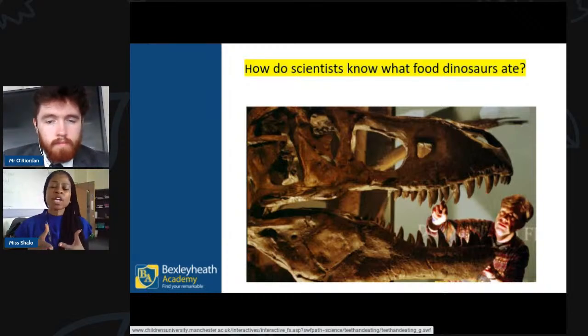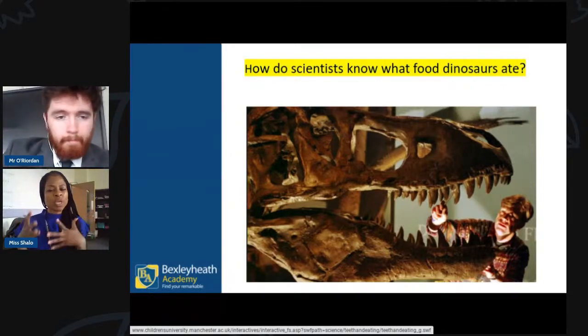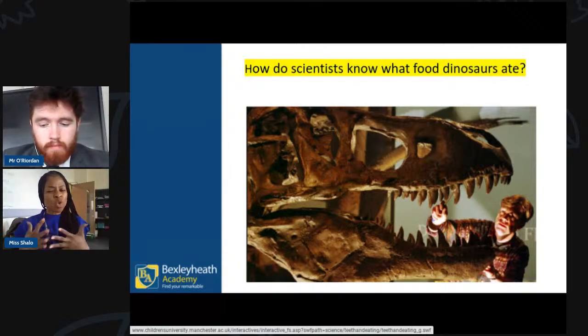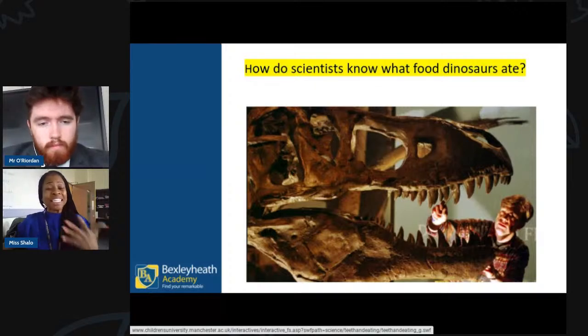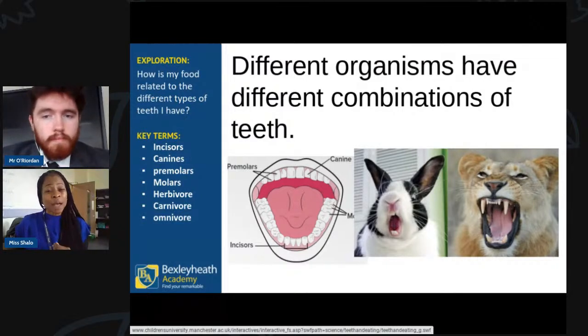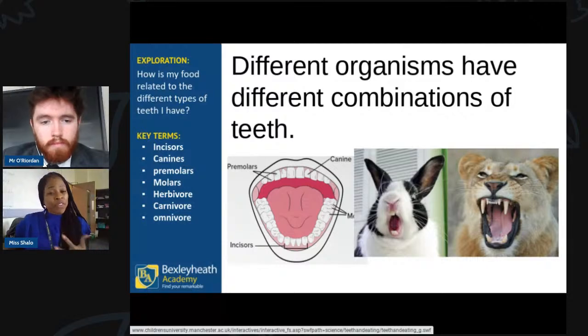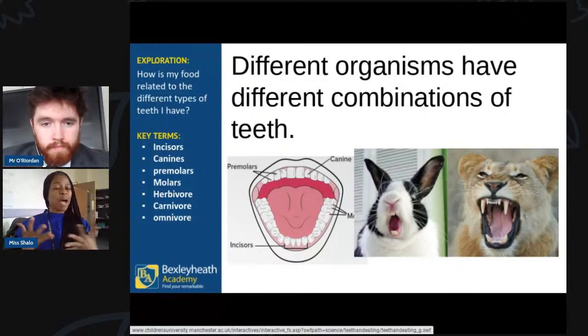That's what we're going to be doing in today's lesson — looking at the dentals of different animals and trying to determine whether an animal is a herbivore or a carnivore. Just as I said, we can only indicate using fossils or dental structure. Different organisms have different combinations of teeth. At the beginning of the lesson I said to think about the three main structures of teeth living organisms might have.